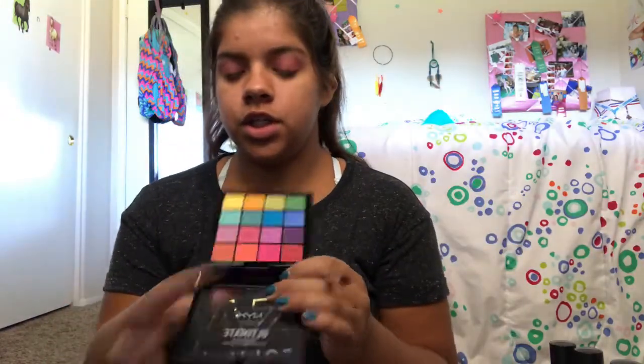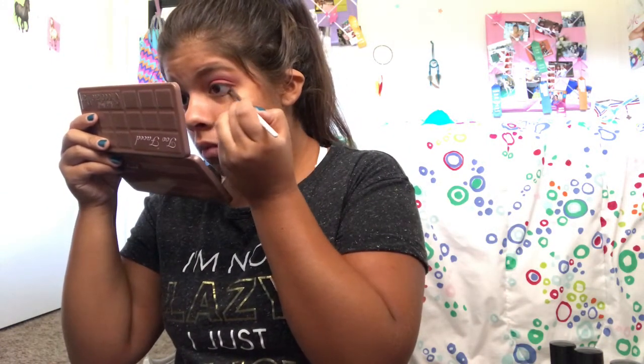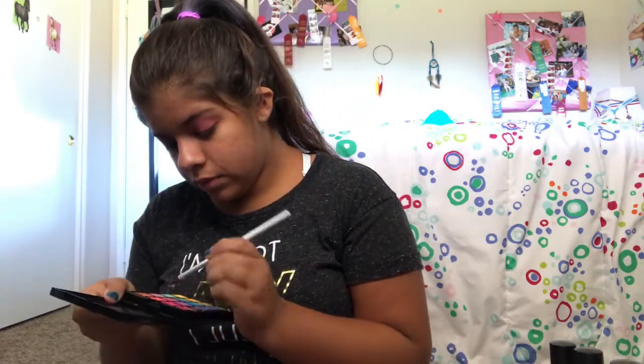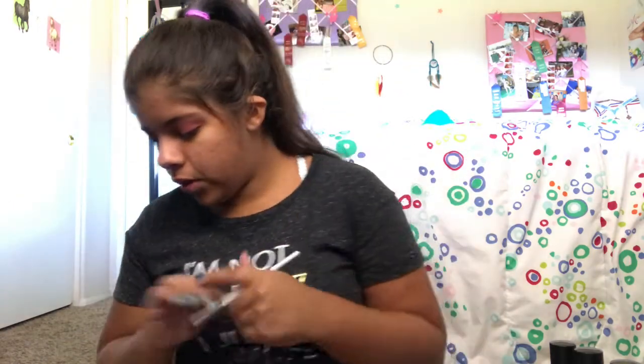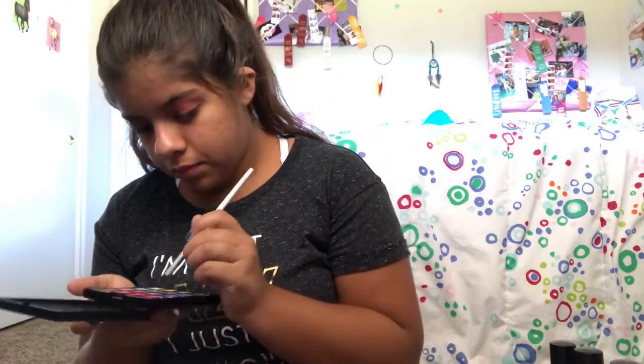Now I'm going to take the crease brush again, go into this hot pink shade, and try to smoke it out on the lower lash line a bit. I might add a little bit of purple — I'm feeling purple. I'm going to go into this purple right here and it's just going to mix with the pink.